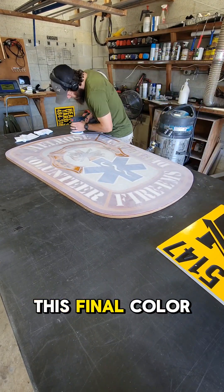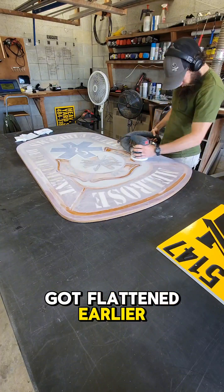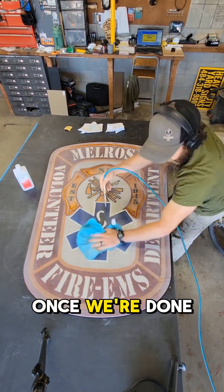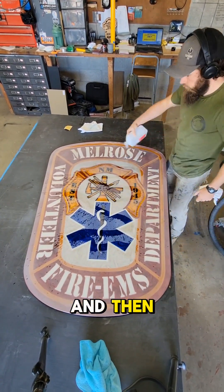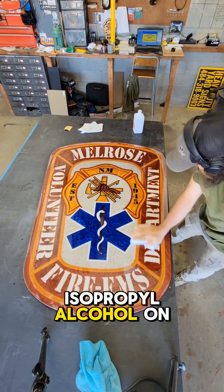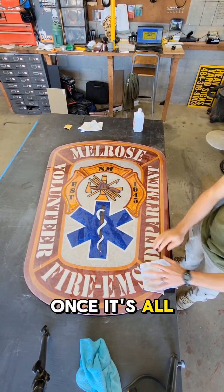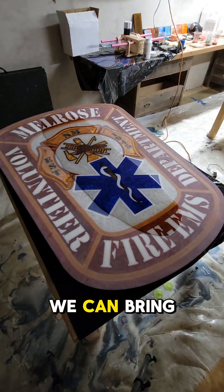We're coming down the home stretch. This final color is going to be the brown, and after that it gets flattened again just like it did earlier in the process. Then we go ahead and sand it with 80 and 180 grit to remove all of the tram lines. Once we're done sanding, we blow it off with a microfiber to get all the major dust out, and then spray a little bit of 91% isopropyl alcohol on it to lift up any remaining dust in hook marks or sanding scratches.